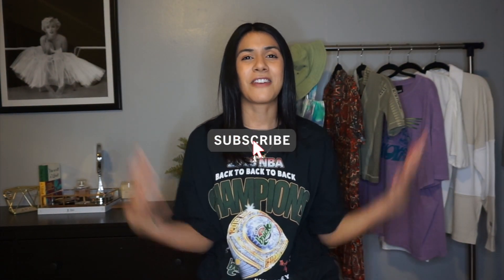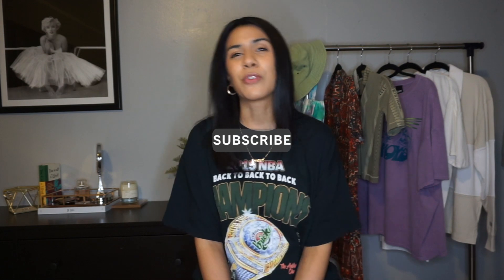Hey everyone, welcome back to my channel! I'm here with another fashion video. It's going to be a quick styling video with items that I picked up at Urban Outfitters earlier in March. If you'd like to see how I style these items and what I picked up, just keep on watching.